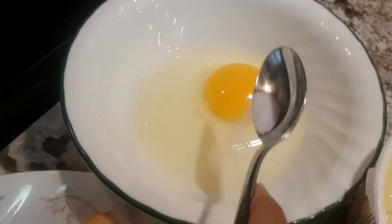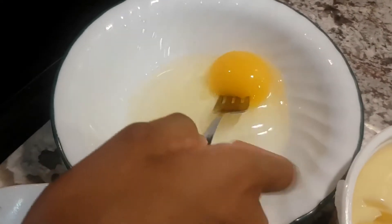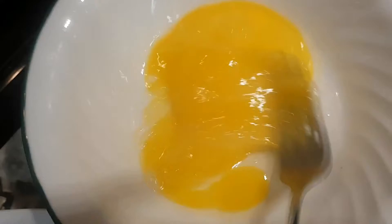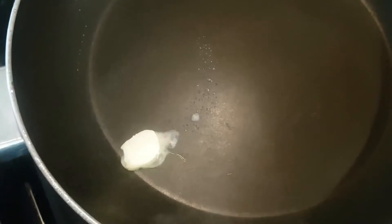First step, you're gonna sprinkle some salt inside and make sure you scramble it very well. You don't want any of the white part left — you just want it all nice and yellow. Now you're gonna put at least less than half a teaspoon of butter.